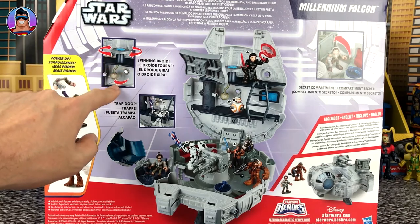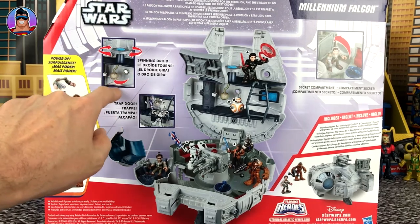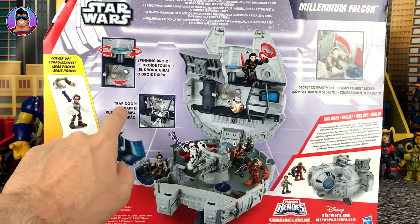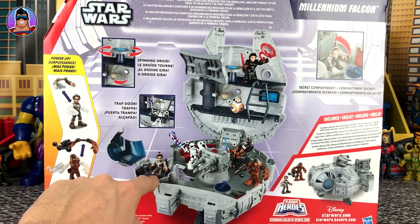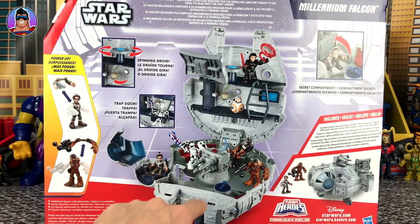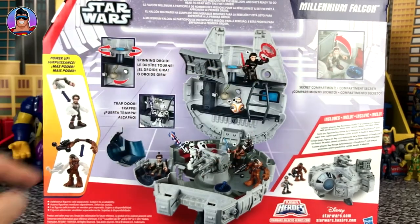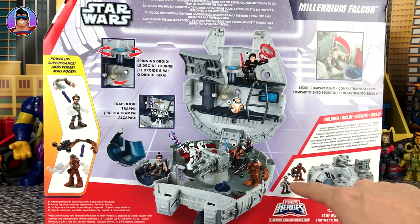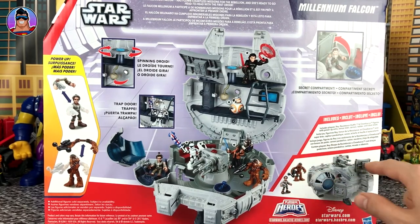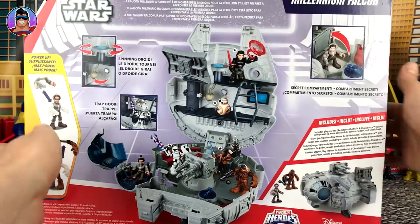Anyway, the other things you can do: there's a spinning droid — looks like you spin a table around and it makes a little droid underneath move around, kind of like what Luke used to practice with his lightsaber. There's a trapdoor somewhere — looks like it's under where BB-8 is sitting. There's a cool cockpit shooting panel area. The box lists what comes with it: includes Rey in resistance outfit, Chewbacca with power-up arms, a sensor dish, cannon, ladder, and label sheet. So without further ado, let's start opening this.